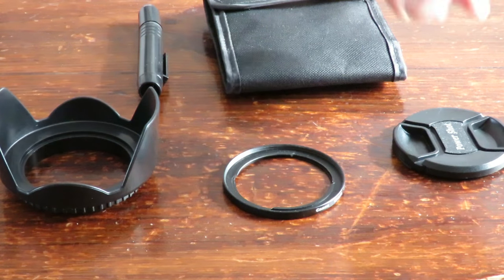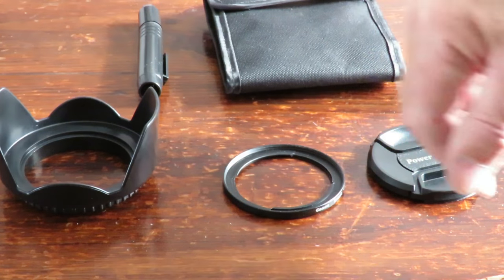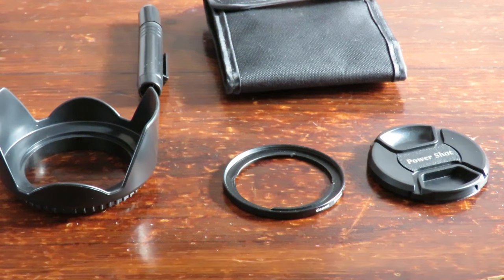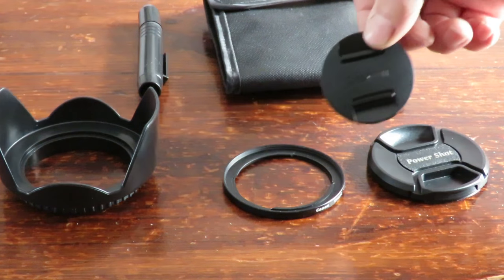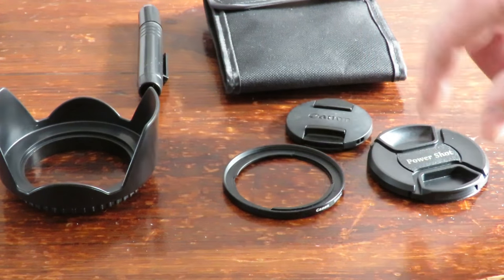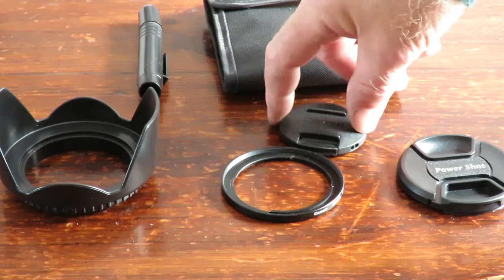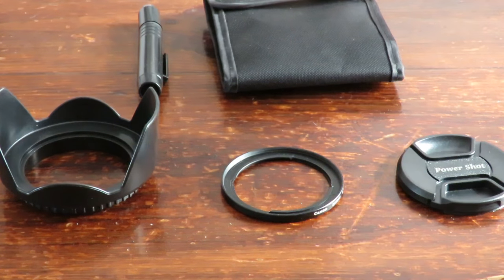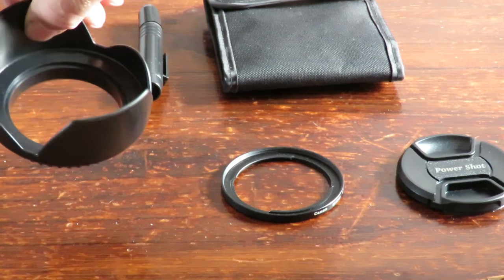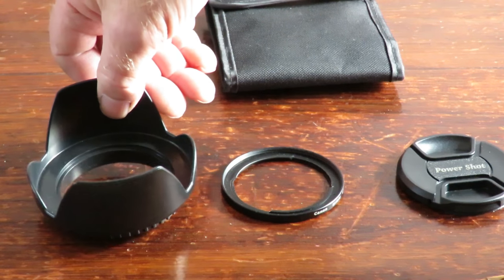Anyway, it comes with a lens cap because this is going to be a bigger size than the old lens cap. Here's the original one that comes with the camera, and you can see there's a substantial difference in physical size, so the old one will no longer be needed. It also comes with a little lens hood — fits on quite nicely.